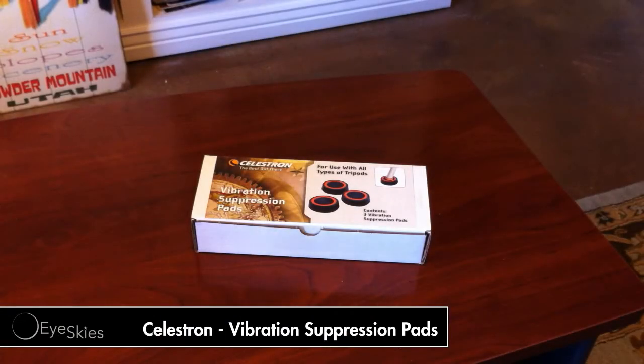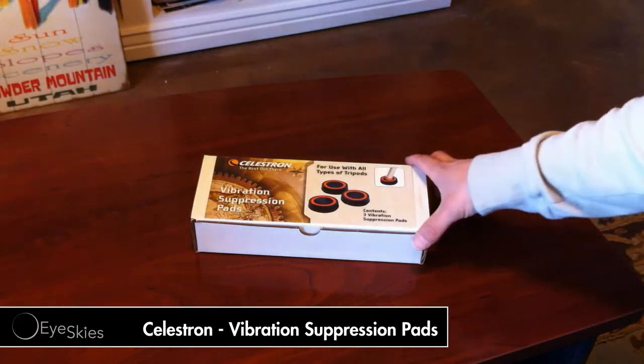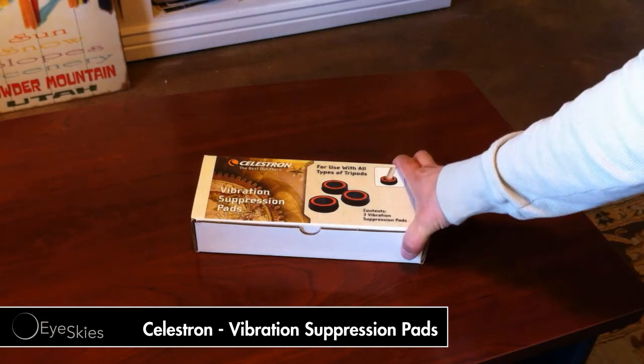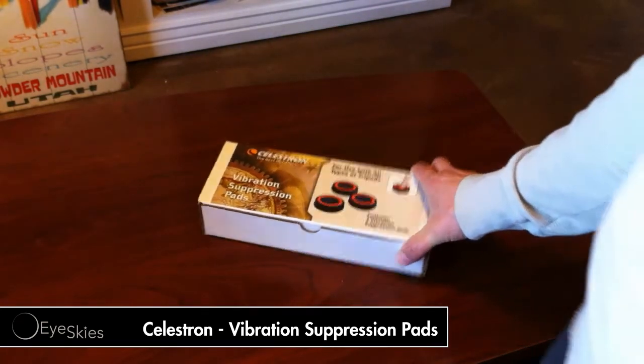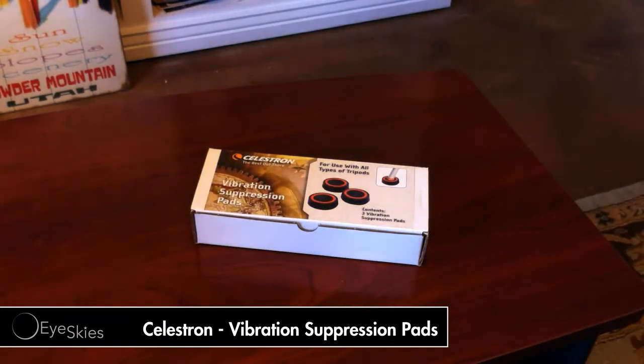What's up YouTube, iSkys here with an unboxing of the Celestron Vibration Support Pads. I haven't really seen much information on these, whether they're useful or not, so I'm interested in testing them out.